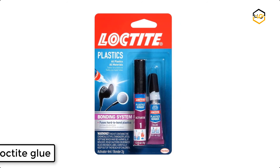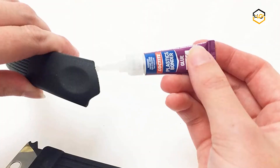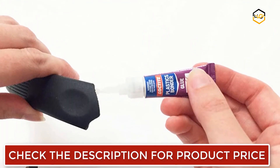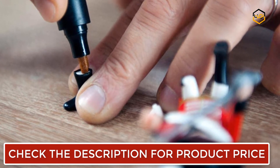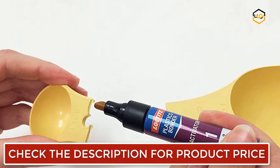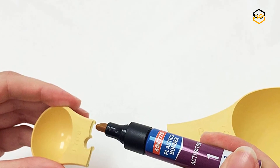At number 4 we have Loctite Glue. The Loctite Plastic Bonding System is a two-part cyanoacrylate adhesive that sets in seconds and develops tremendous strength with just one drop. The activator primes hard-to-bond surfaces such as polypropylene and polyethylene. This Loctite Super Glue Plastic Bonding System dries clear and sets without clamping. It is resistant to water, most chemicals, and freezing temperatures.